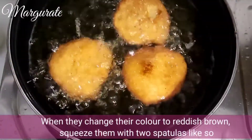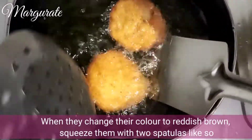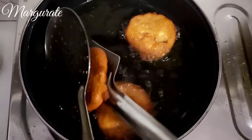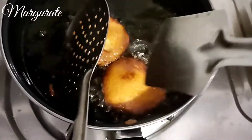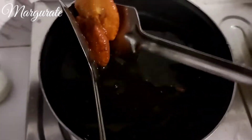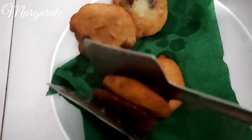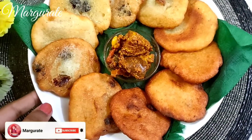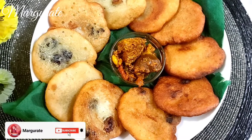As you can see in the video, it is looking very good. I have two spatulas — put it in this way and squeeze it. Then put it on a napkin to drain. I have decorated it a little bit.